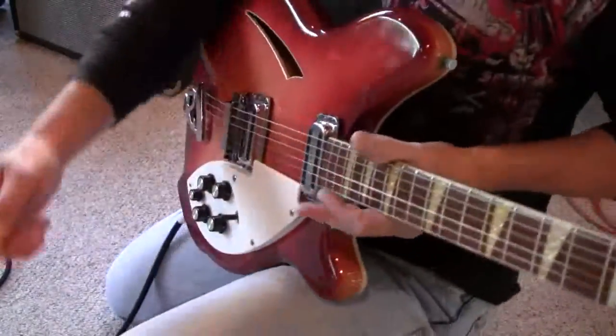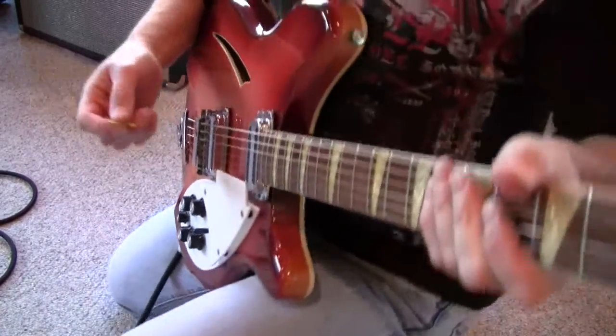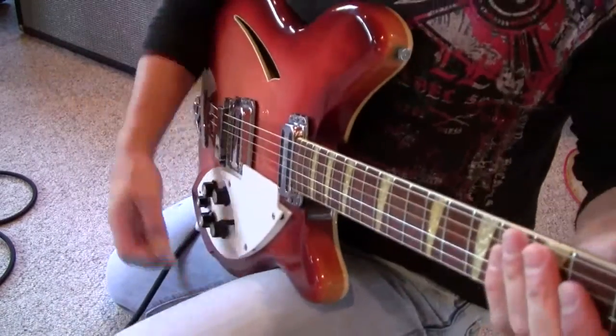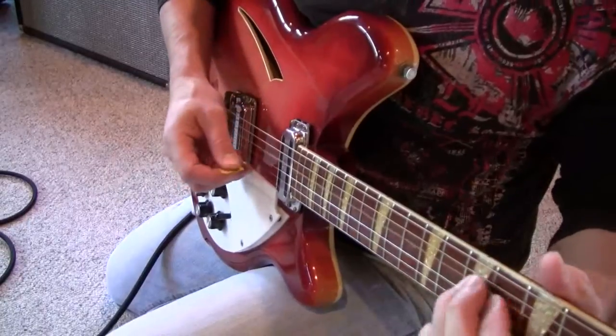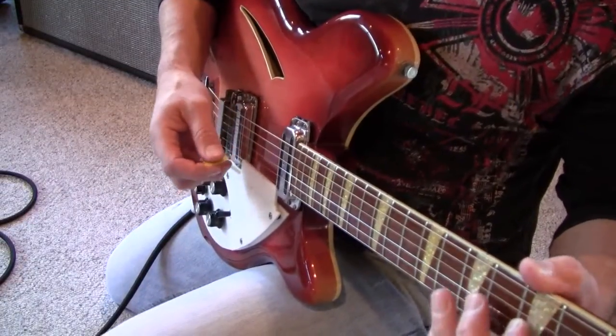Here's just another one of these — I just like doing videos like this. I guess, I don't know, it just gets closer to guitar. Here it is unplugged. It just got sustained.